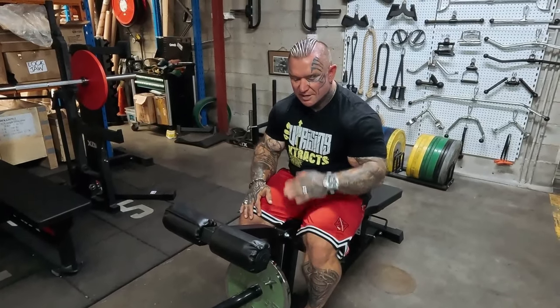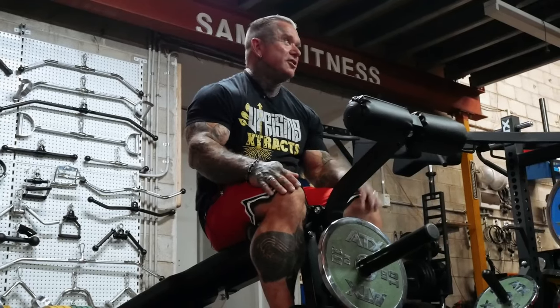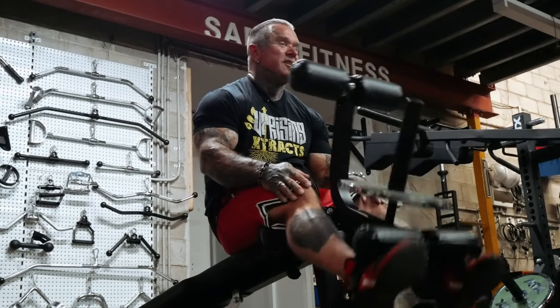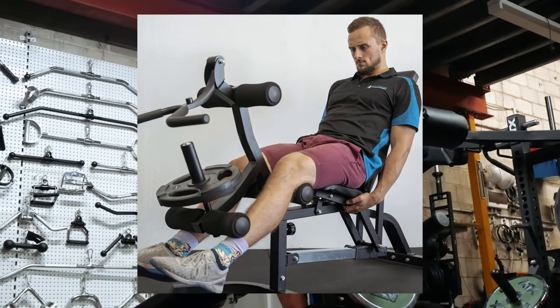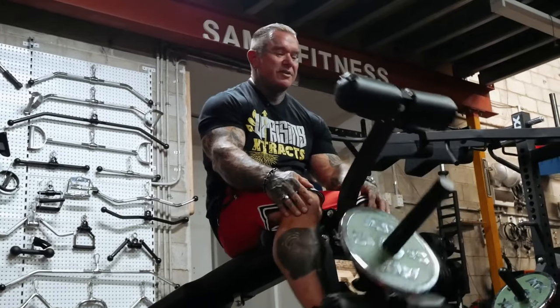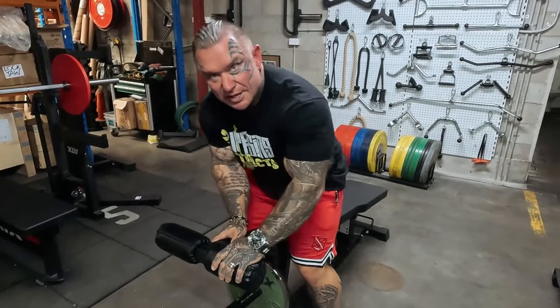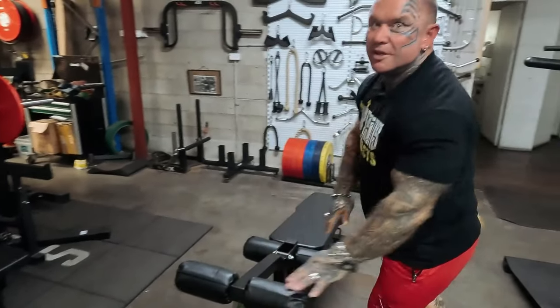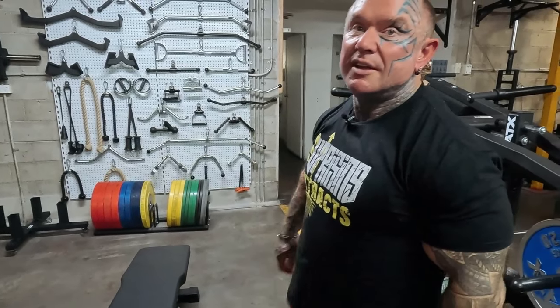A lot of the newer gym machines have fancy angles and sometimes I feel it in my knees more than my quads. My favorite used to be the old Universal flat bench leg extension. I'll take the plate-loaded over the pin-loaded any day for muscle contraction — whoever says otherwise probably doesn't train, or they're trying to sell a pin-loaded machine.